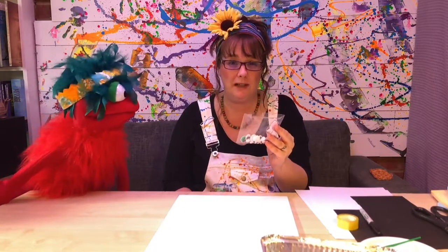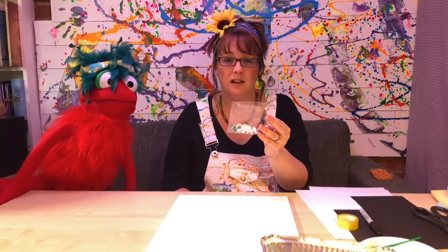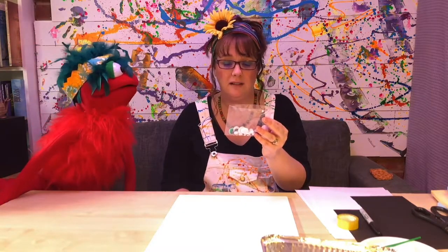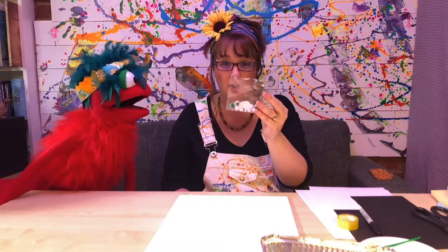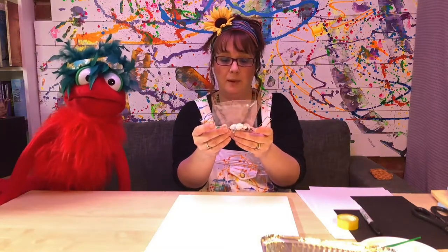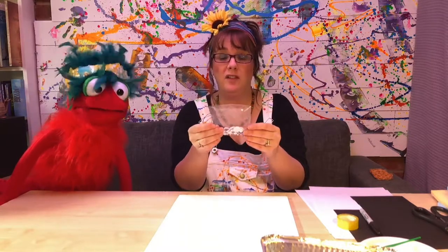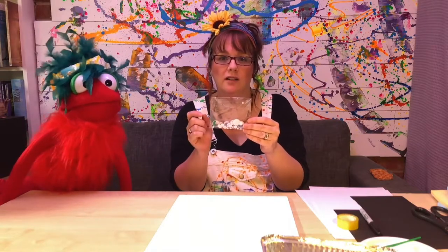You're going to need some wobbly eyes for the finger puppets. Now you don't have to use wobbly eyes, but these are available in supermarkets in the crafts section, places like Hobbycraft, places like Tesco's — this is where I got these from and they're all varying in size. For my finger puppets we're going to use the tiny ones. If you can't get hold of these then you can paint on your own eyes — that's not a problem.